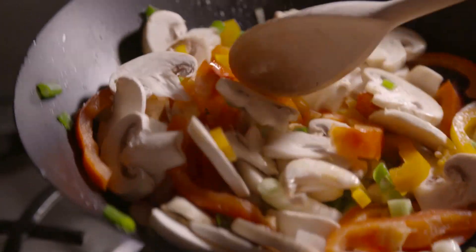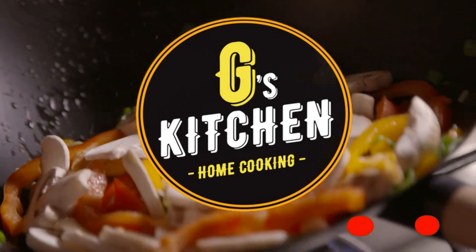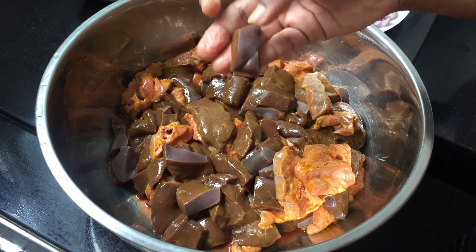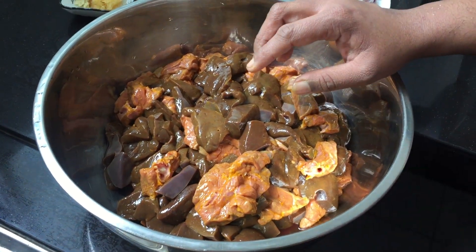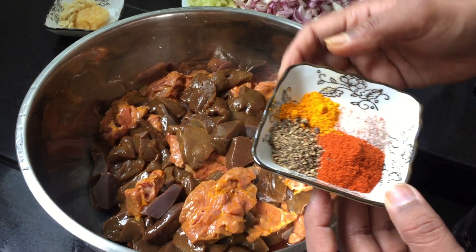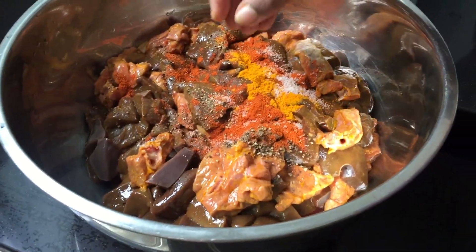Here I have taken around 1 kg of liver and some lungs. I have cut them into pieces and washed with turmeric. For the marination, we have a teaspoon of red chilli powder, half a teaspoon of pepper powder, half a teaspoon of turmeric, and a little bit of salt. We will be adding more pepper into this later.